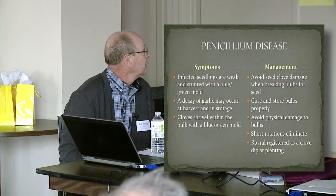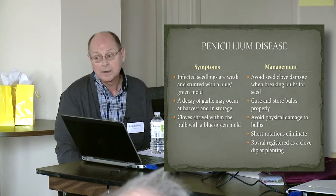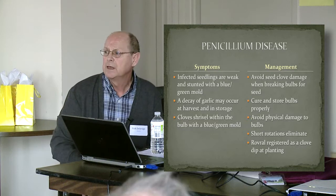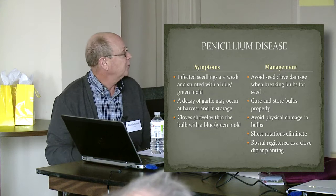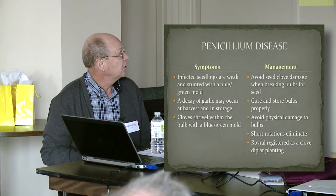Management is really to avoid damage to the cloves, because that opens up wounds that can allow the penicillium to get into the bulbs and the cloves. Cure the bulbs properly and avoid physical damage to the bulbs.